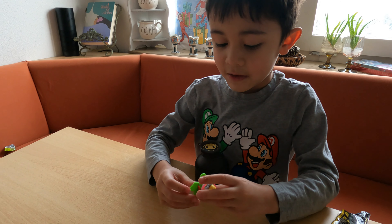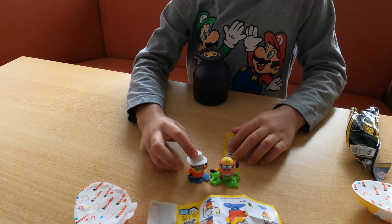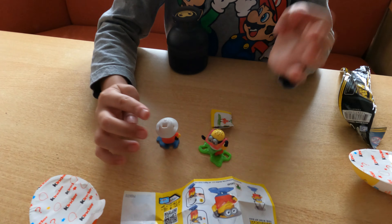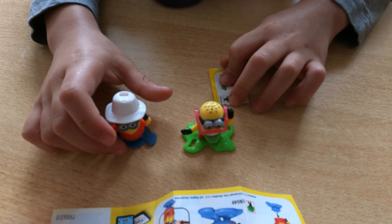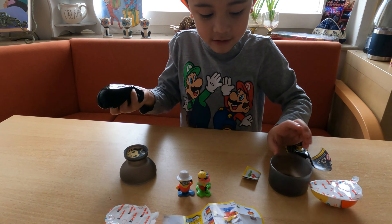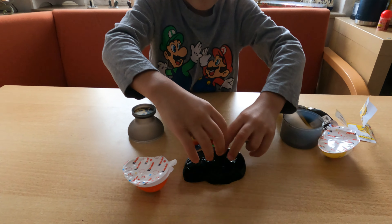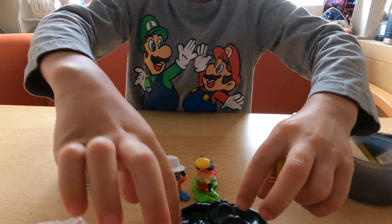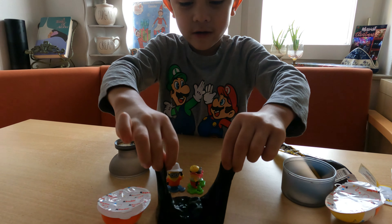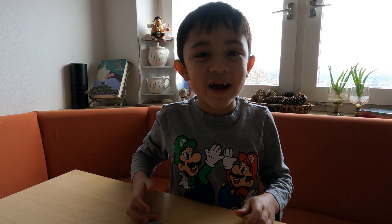Boom guys, these are the two minions that I got — see that guys? No, I didn't have these minions before. I have to be careful of the checklists, but this is all I got guys. Bye guys, make sure to like and subscribe, bye!